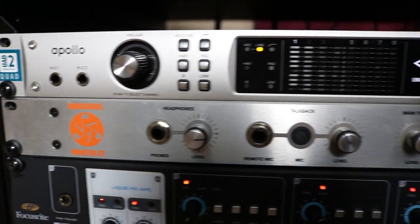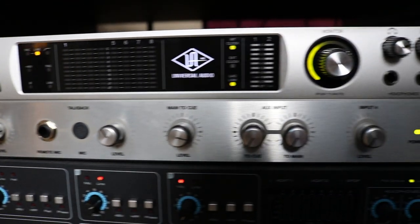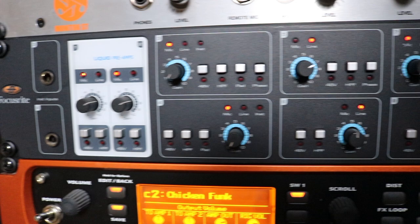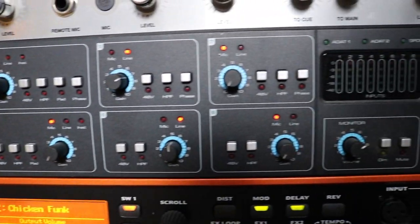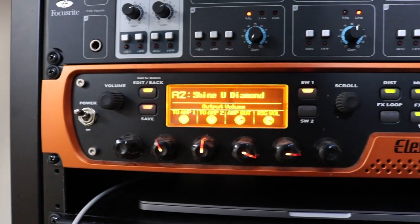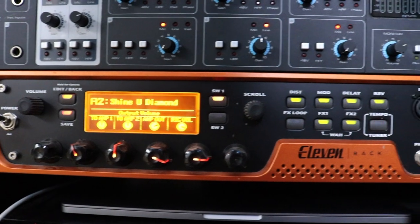My main interface is the UAD Apollo Quad. Also in the rack is the Dangerous Monitor ST which is my monitor control solution. I also have a Focusrite Liquid Sapphire 56 which I use for extra preamps — still love those Focusrite pres. I have my guitar amp modeler of choice the Avid 11 Rack, and down at the bottom a cheap but very cool compressor the DBX 163X.